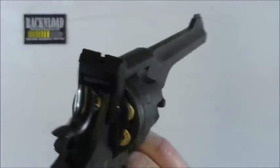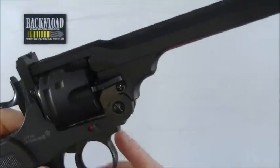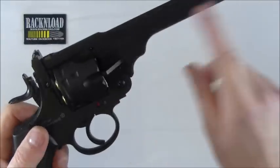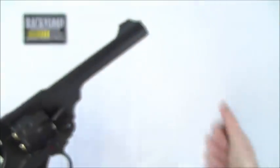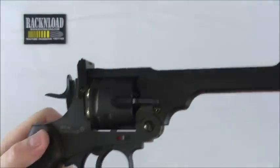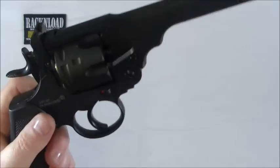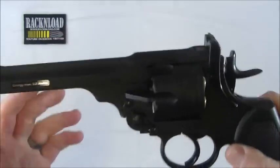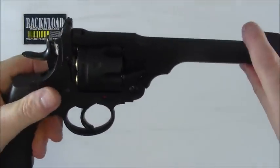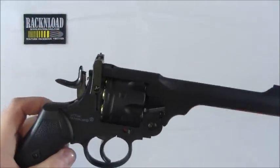Sights aren't that bad, although they are non-adjustable. I found the BBs being spat out of this were going a bit all over the place downrange. Obviously it's a smoothbore, not a rifled barrel, and you're firing steel BBs - so don't expect great accuracy. It's just a back garden plinker, you're not going to win any competitions with this thing. But the main selling point with this gun is just the looks of it - if you're into your World War 1 and World War 2 stuff you really are going to like this thing. It just really is good quality for a BB gun.